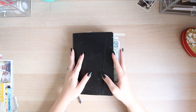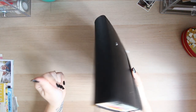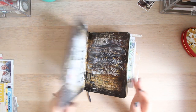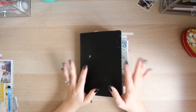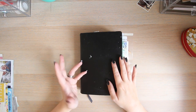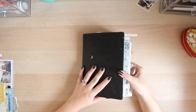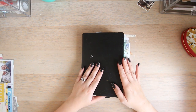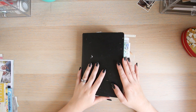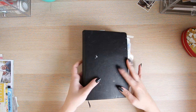Without further ado, let's get into the video. For my travel journal I've just used a simple sketchbook — I've had this for donkey's years and it doesn't really have a name. It was just a generic sketchbook I found in my local art and DIY store, which for me would have been Hobbycraft. It's really chunky because I've used quite a lot of bits and pieces in here, but there are still a few pages I need to complete.